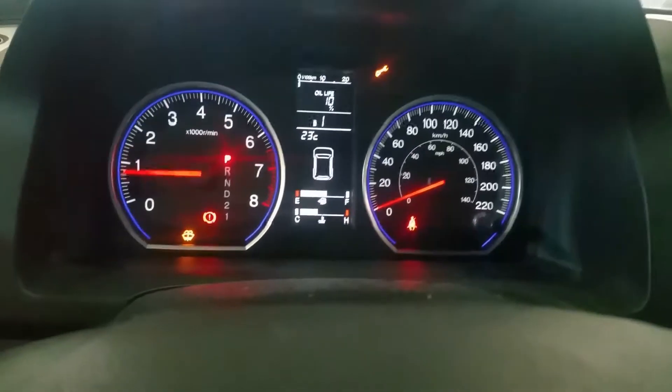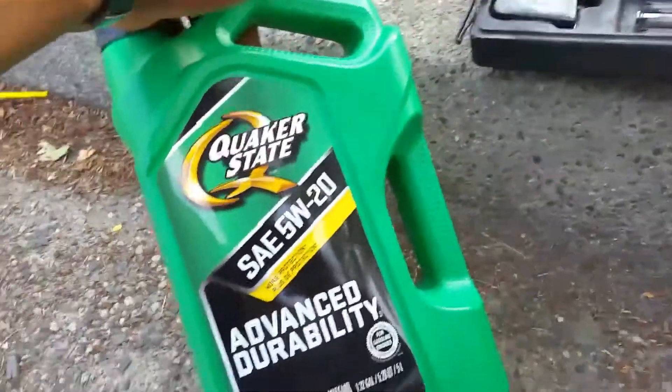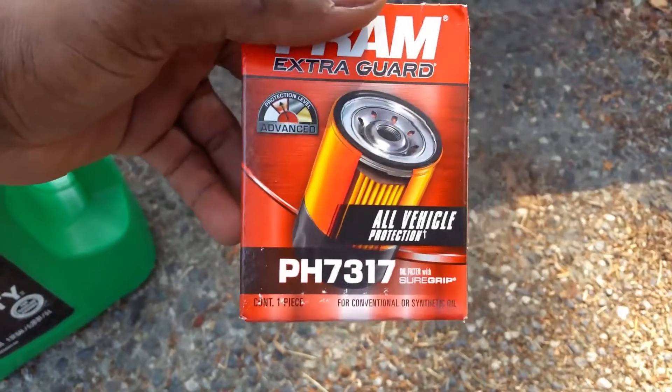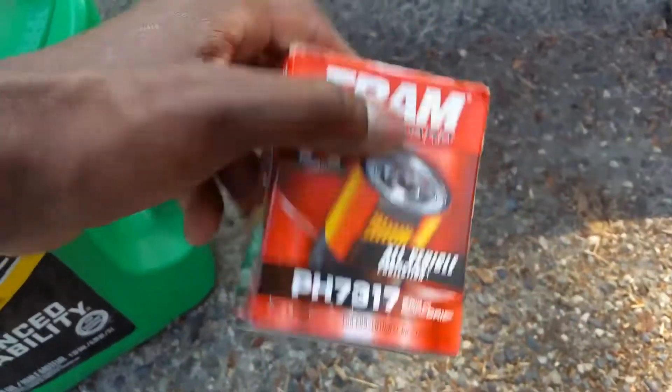Okay, bag is secured. Come on, head home. Look at all those damn lights. Okay, back home finally. Alright, what I got was some oil right here — 5w20. This is the filter I got. Part numbers right here. Last time I did the oil change I didn't show the part number.